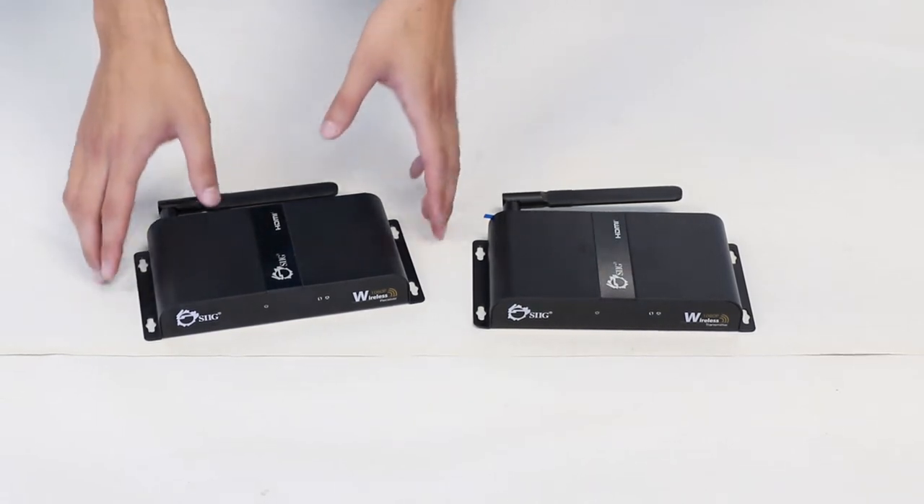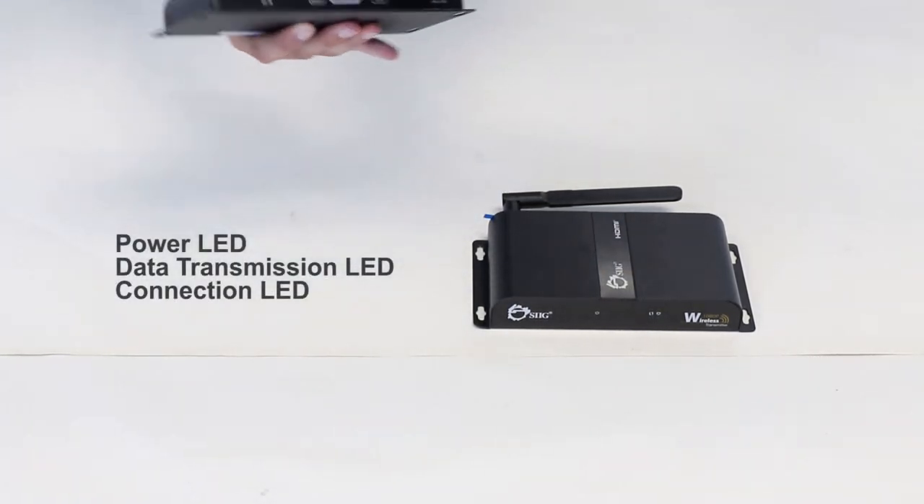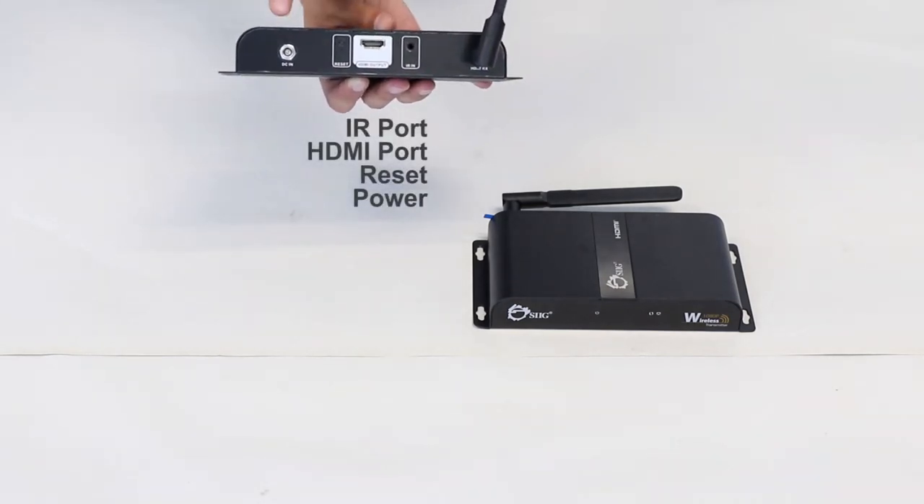Both the transmitter and receiver unit will have front-facing LED indicators, an IR port, an HDMI port, a reset button, and a power jack.